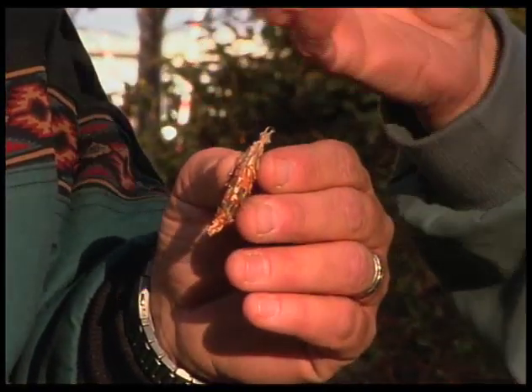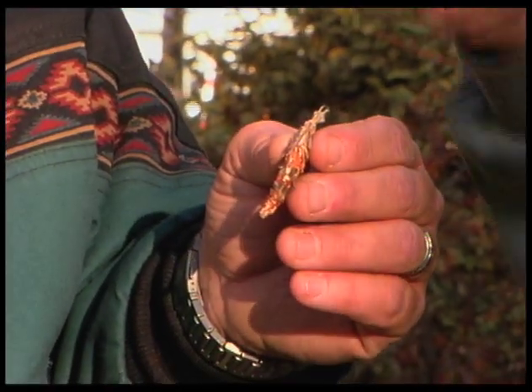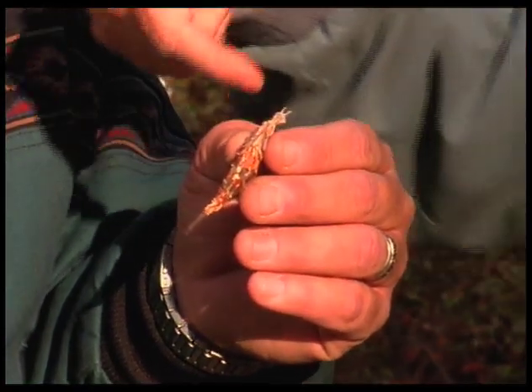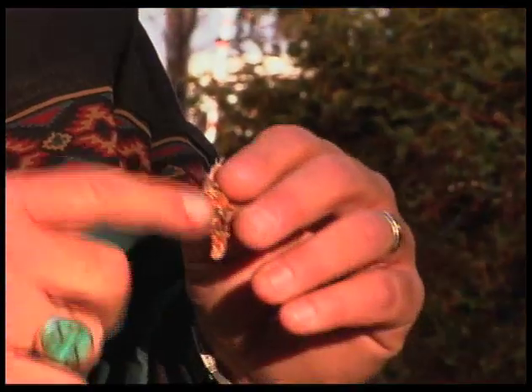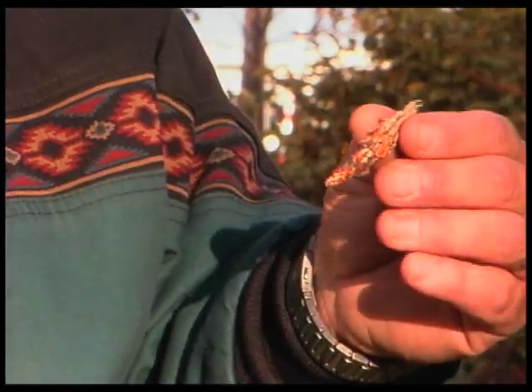It lives inside the bag. The female never leaves it. She lays her eggs and dies there, and the eggs hatch out, and the little worms crawl around, feeding on leaves, making a new bag with leaves on the outside to camouflage it. So it's hard to see in the summer. A lot of times those bags are made up of leaf material from the very plant they come off of.